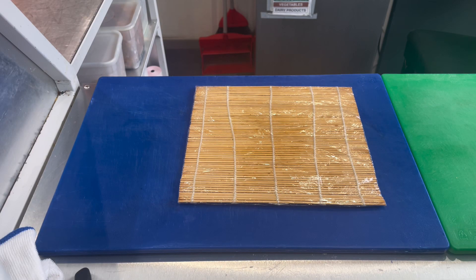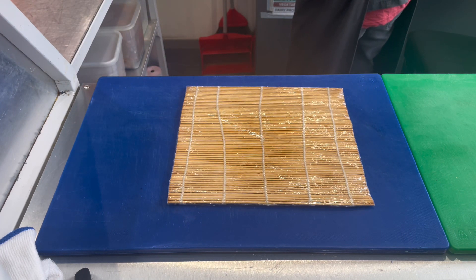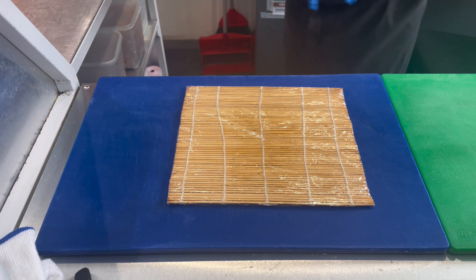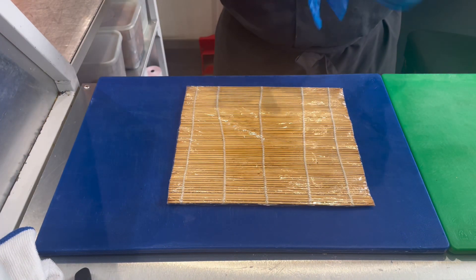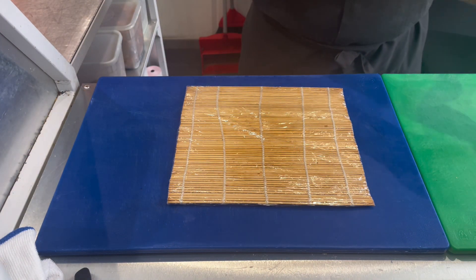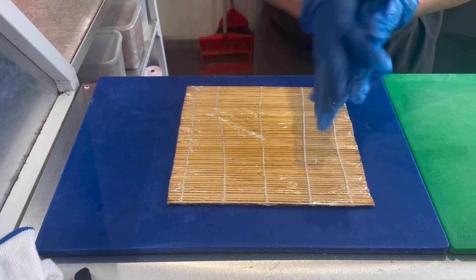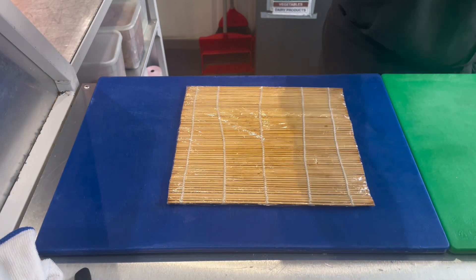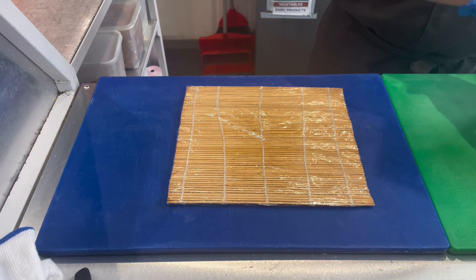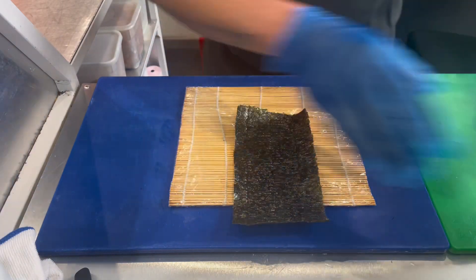Hello everyone! For today's video, I'll show you how to make blowtorch salmon sushi roll. First, we put on our gloves, then we apply vegetable oil on our gloves so they won't get sticky. We rub the oil on our palms.